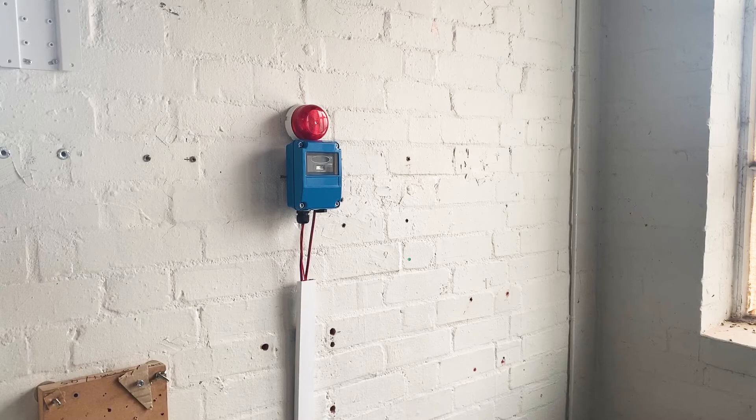Warranty is not affected by using these components with the test unit provided that no other modifications are implemented. The test unit should still be serviced and maintained in accordance with the instructions.